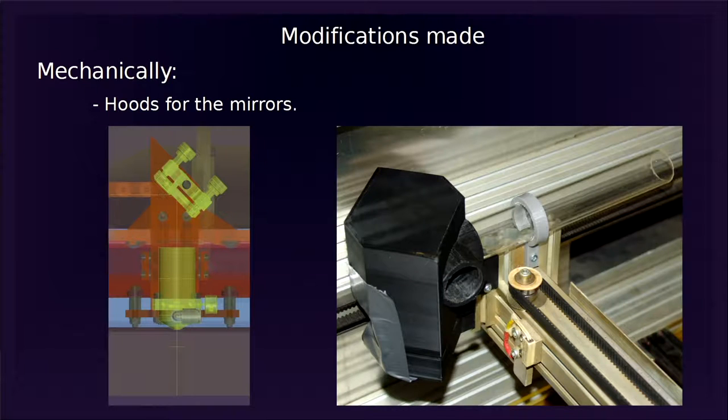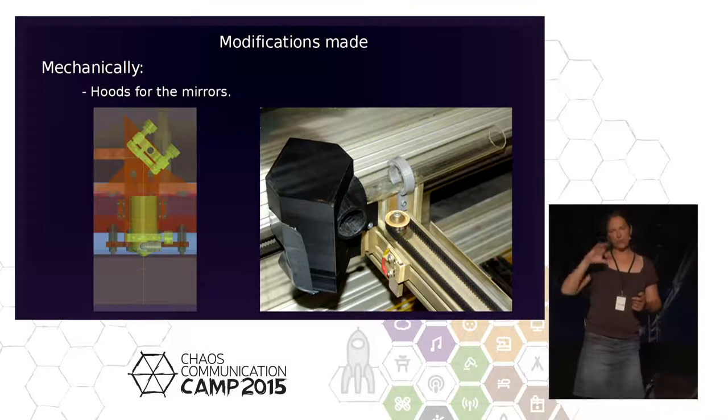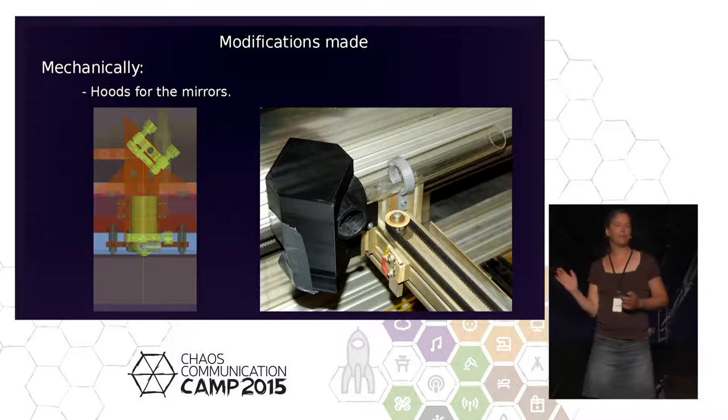Fume traces on the mirrors are very bad — you lose energy and the mirrors heat up. We tried 3D-printing covers for the mirrors. This is one of our latest iterations using a long glass tube. If someone has a better idea, I'm open to suggestions. It makes things a bit better; we have fewer traces on the mirrors. On the left you see the original design — just the mirror holder and tube with lots of open space for dust and fumes. We're still not where we want to be.